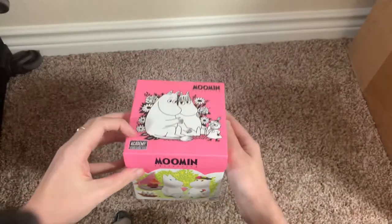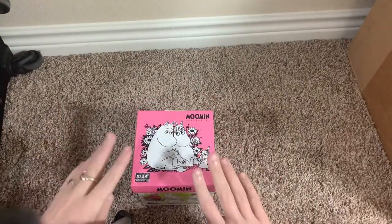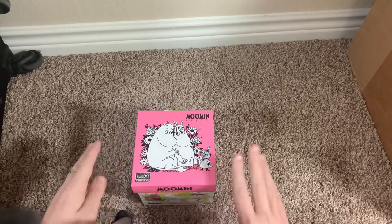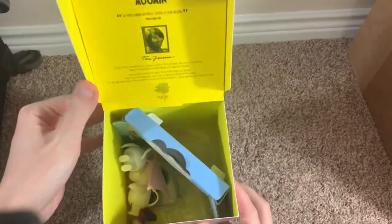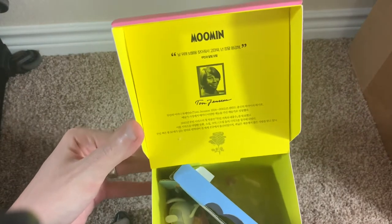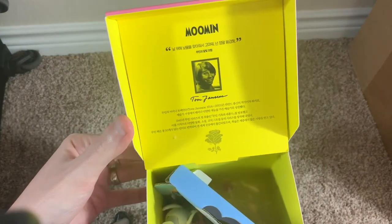So let's open this up. As always, these boxes remind me of teabag boxes — the way they open up, the size of them. Same as the other ones, you get a picture of Tove Janssen and a little bio in Korean.